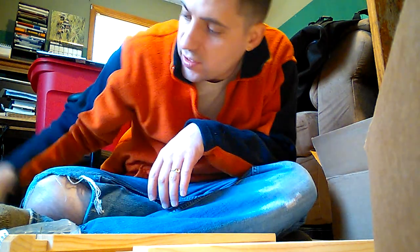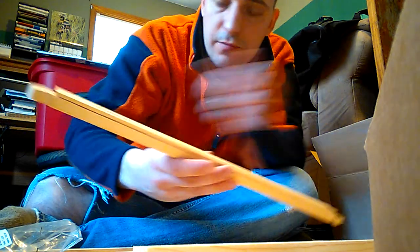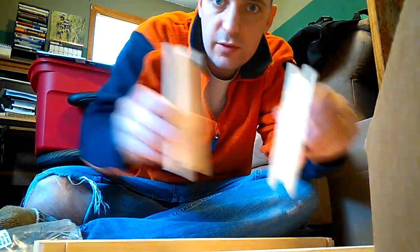Alright, today I'm going to show you how to put together a frame for a beehive. Basically, you need three parts: the top bar, bottom bar, and the two side bars.